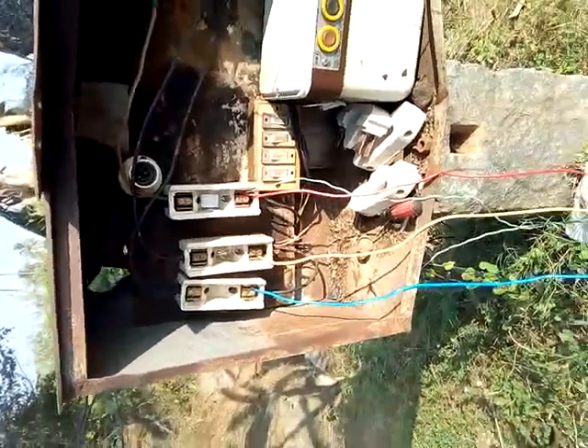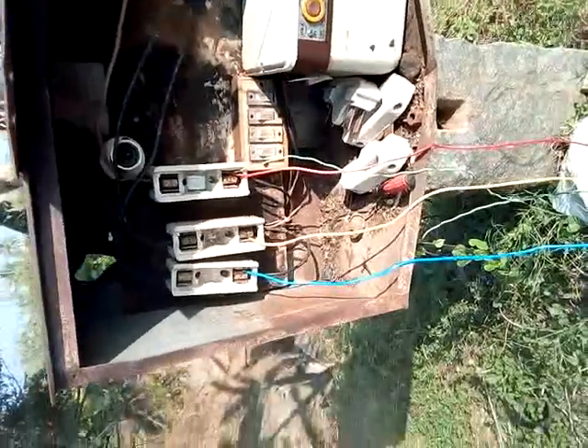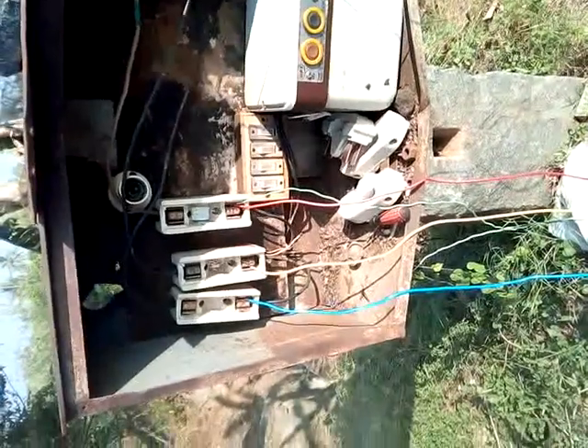Hi, I am New Age Karthik. One of the projects is a wireless 3-phase starter. This is a demo video. Now you can see the project is clear.